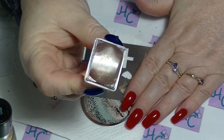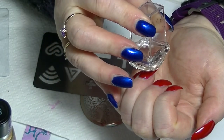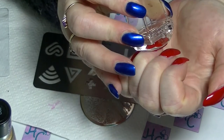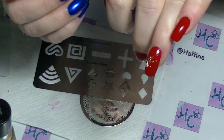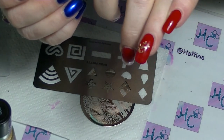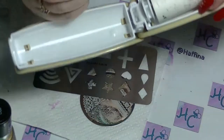And there you go. I waited too long — can you see what happened? The whole image didn't come off. That's fine, it happens.